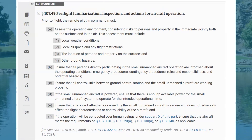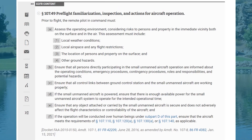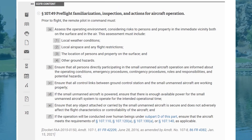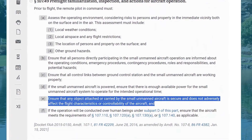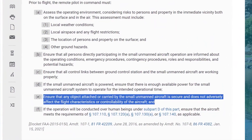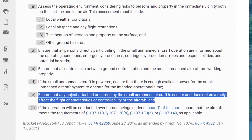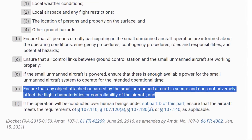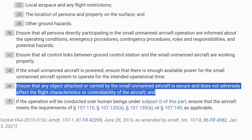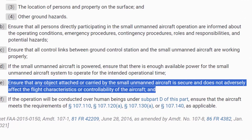Last but definitely not least is Part 107.49, which covers pre-flight familiarization, inspection, and actions for aircraft operation. This part, item E, says that prior to flight the remote pilot in command must ensure that any object attached or carried by the small unmanned aircraft is secure and does not adversely affect the flight characteristics or controllability of the aircraft.